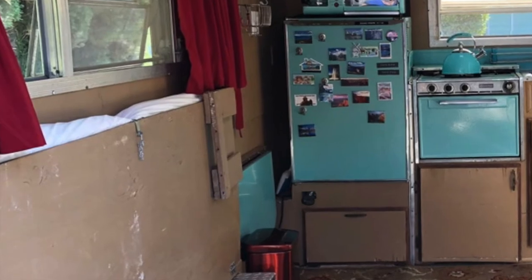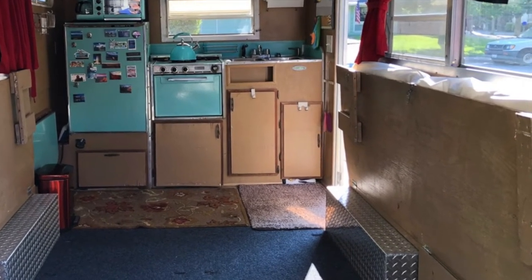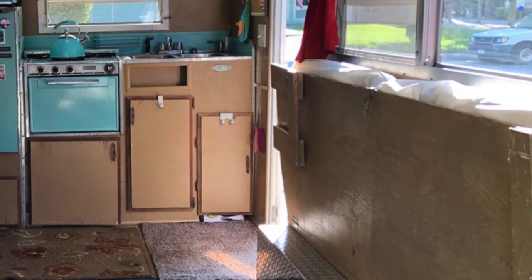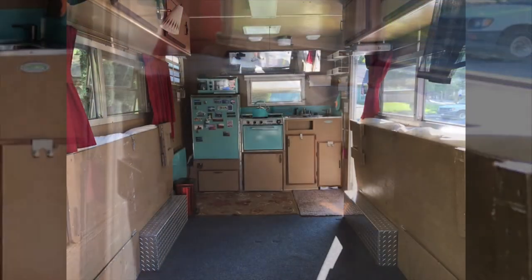The bunks are just held up with one latch and the mattress is stored behind — there's a left bunk and a right bunk with drop-down supports. It made it real easy to put them down, put them back up, and store the mattresses along with them. Looking forward, we see the kitchen area.